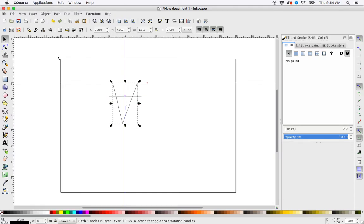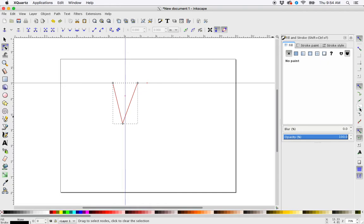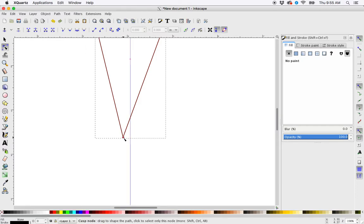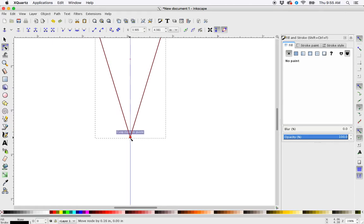There we go. Now I just need to move this node over to the guide. With my edit path by node selector, I'm going to click this snap tool — snap cusp nodes including rectangular corners. Zoom in here. I'm going to grab this node again while holding down control, and it will snap right to the guide. Let go.